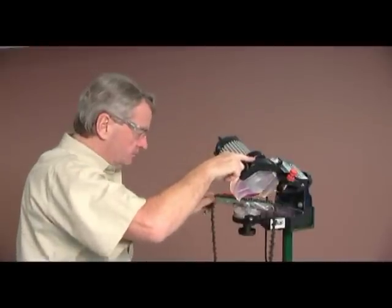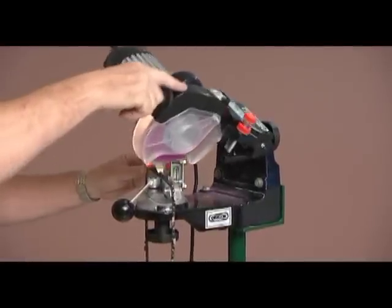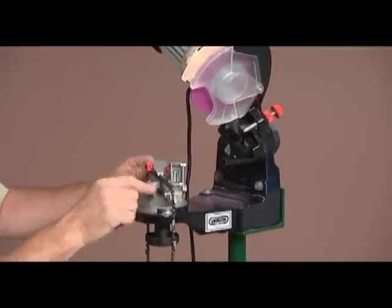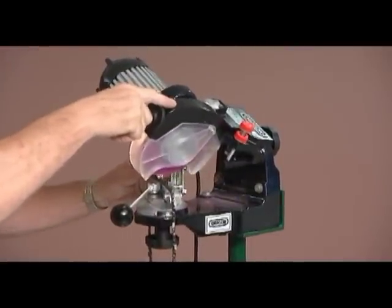A light grinding action is important. Several downward strokes on each cutter will prevent burning of the cutter. Release the cam lock lever and index the chain forward until the next cutter is positioned behind the chain stop, and repeat the grinding process.